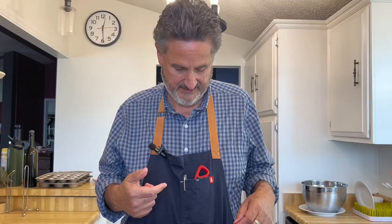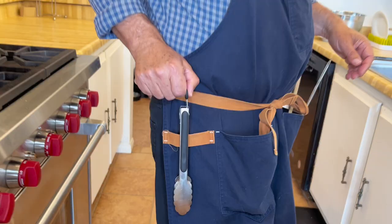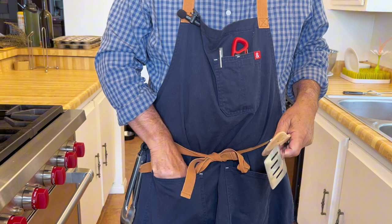There's a handy pocket for my thermometer, for my pen to take notes, and for my wine puller. I love this little strap here because I can hang my tongs right there. I love going out in the backyard with this thing because I load everything up, and I can put things in my pockets — my spatula, my spoon, condiments, just about anything you want you can fit in these pockets.